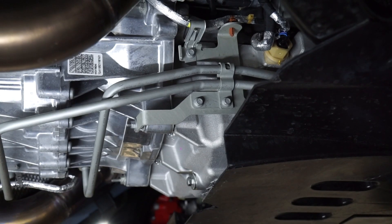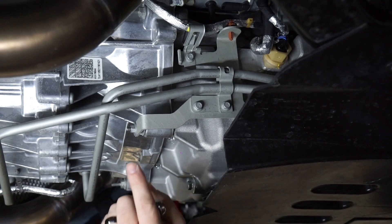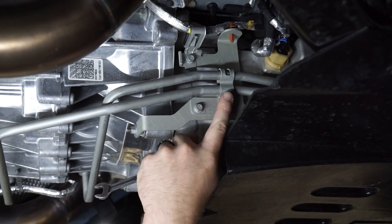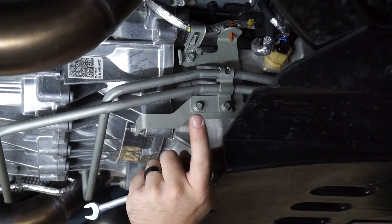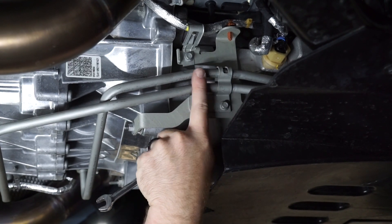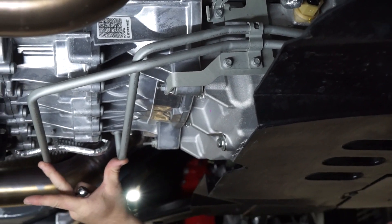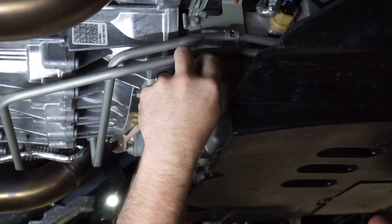Step one — you don't actually have to do this step, but I do recommend it because it'll give you more slack on the lines. There are two 10 millimeter bolts here. This is optional — take these two out. It's basically one of the clamps for the lines so that when you pull the lines out of the transmission right here, it gives you a little bit more room to work with.